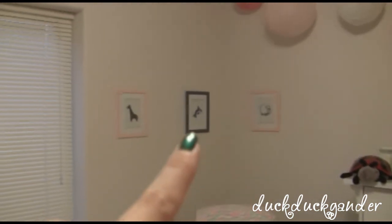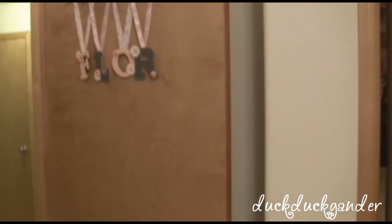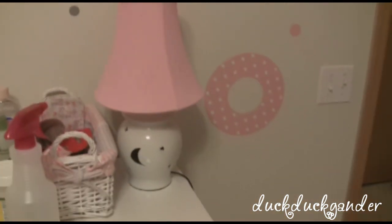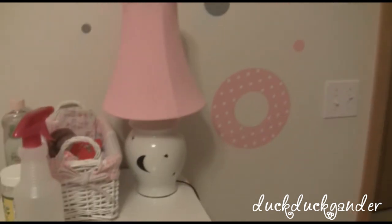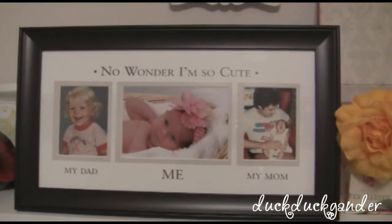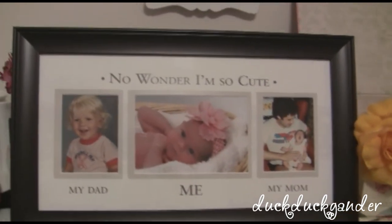Some pictures — these were from my sister-in-law. That's it! I hope you guys like this; let me know if you have any questions. I also wanted to show you this lamp that we finally redid — it looks so much better than before.